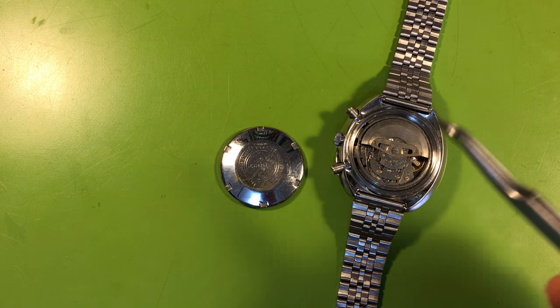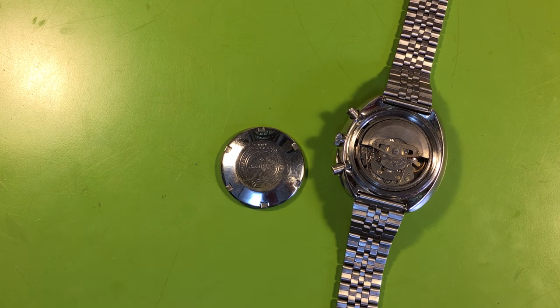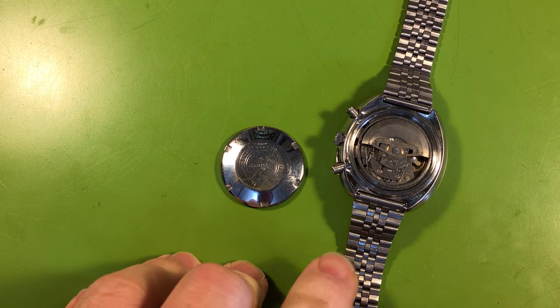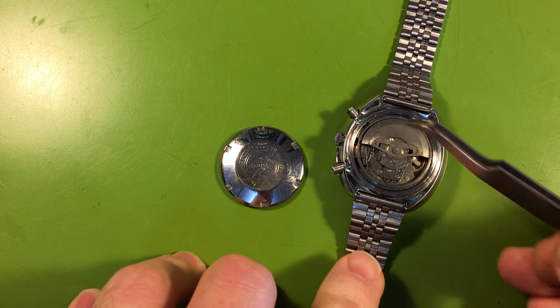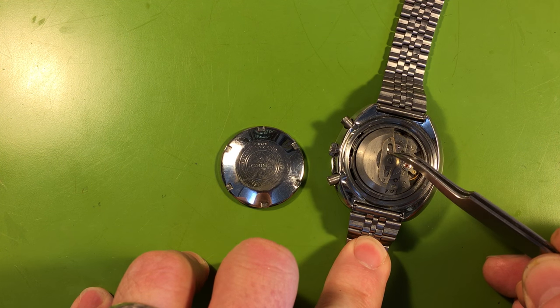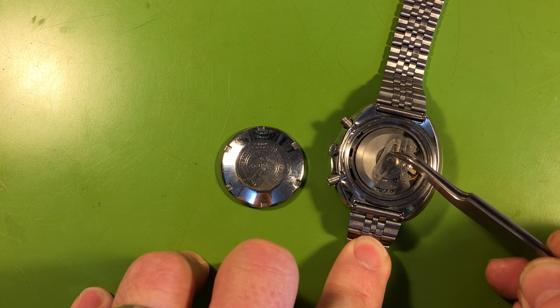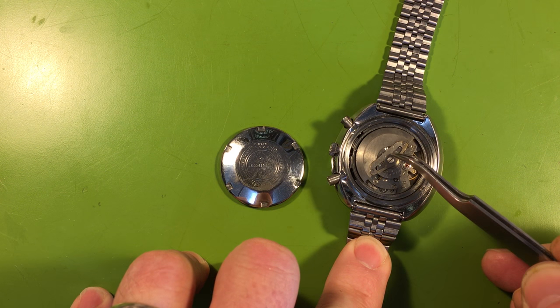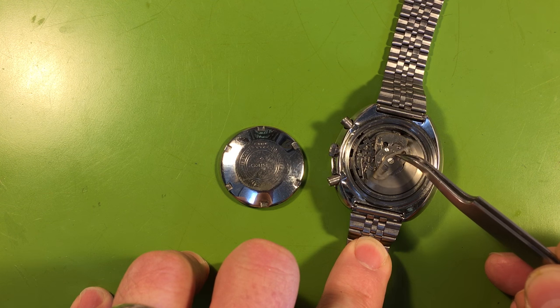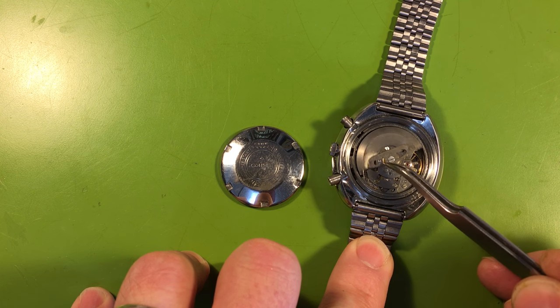Here's your watch. As I said in my email, it's every bit as bad as I anticipated that it would be, except in one regard. So let's talk about the bad things. The movement just won't run at all. You can see the movement is hazy — it's worn, it's had a lot of water in it. It won't run at all.